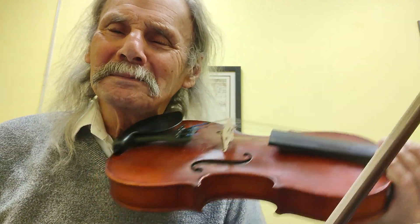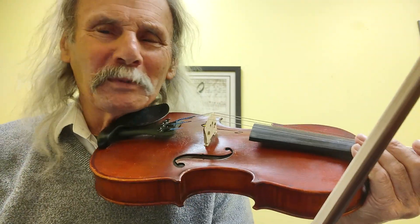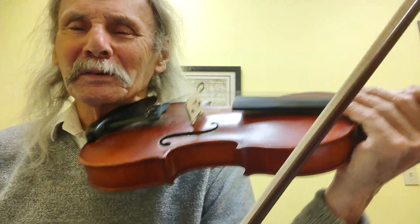You are my sunshine. Hopefully you will be someone else's sunshine after you learn how to play this with me.